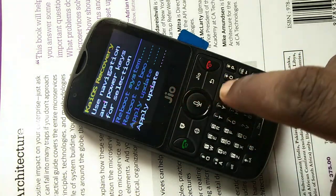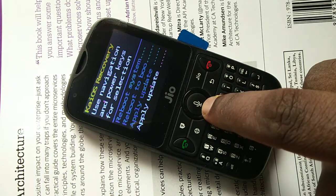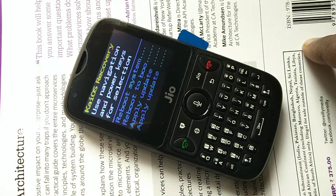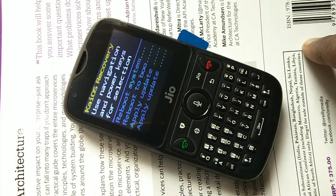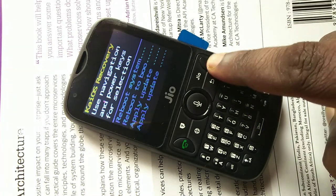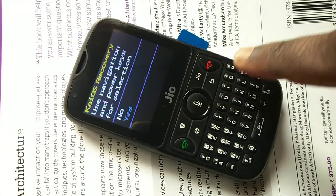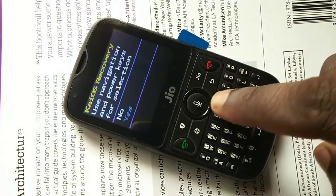Go to the fourth option, 'apply update', then press the down navigation button. Now we have selected the fifth option, 'factory reset'. Press the power button to confirm.